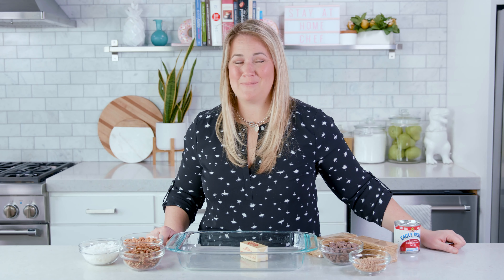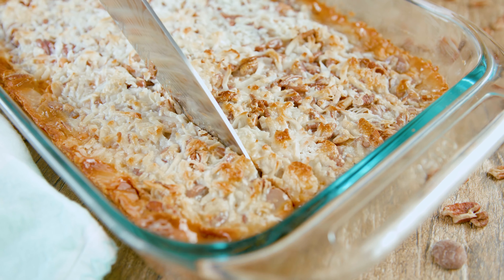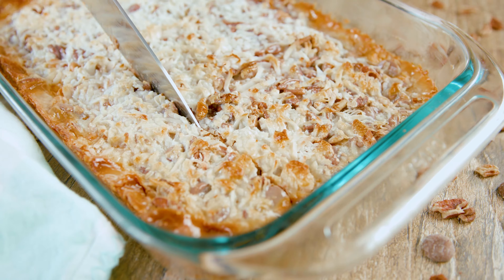The 70s called, and they want their dessert back. Today on The Stay At Home Chef, I'm showing you how to make these heavenly 7 layer bars. These are full of chocolatey butterscotch goodness and have a perfect crunch to them. This dessert is dangerously good, so let me show you how to make them.